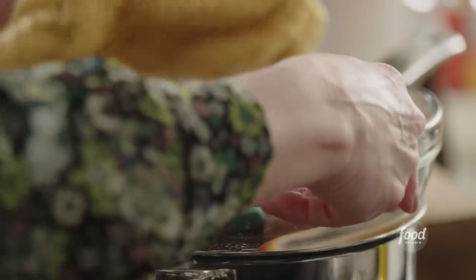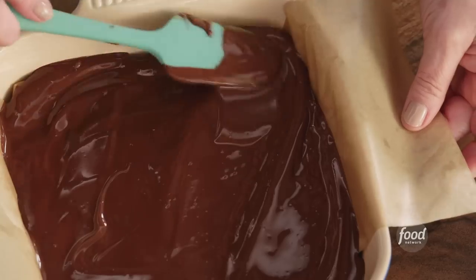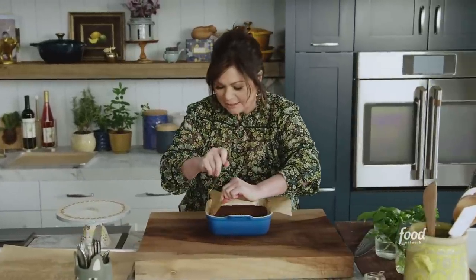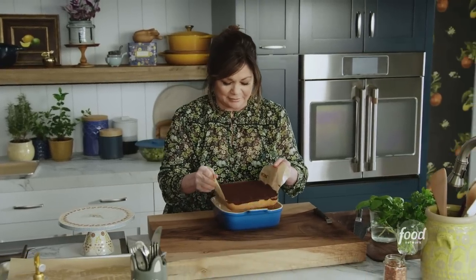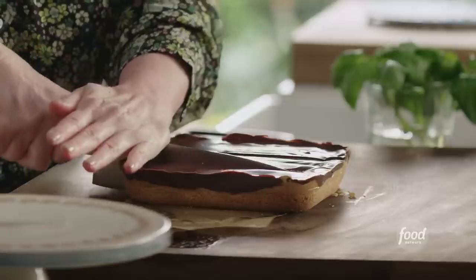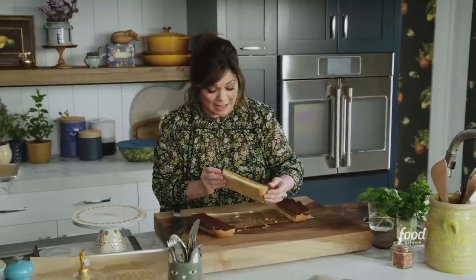Let's do it. Spread the chocolate all to the edges. Into the fridge to set up. Once they've set, release the edges where the chocolate has stuck to the sides so they come out all together. That's where those parchment handles come in really handy. I'm going to cut this into thirds and then make them into kind of long bars — just a little bit of muscle strength.